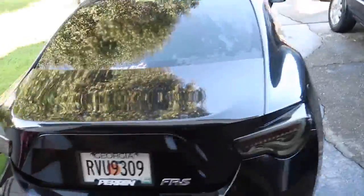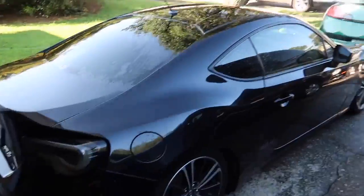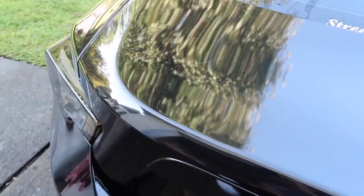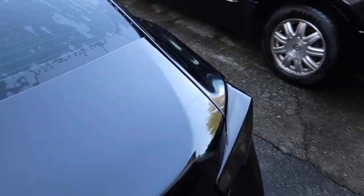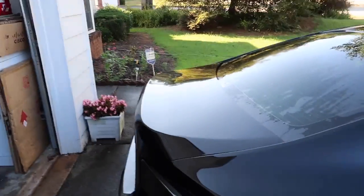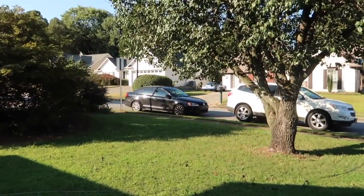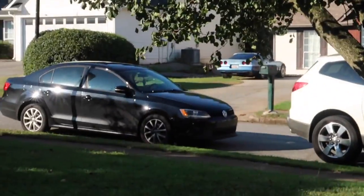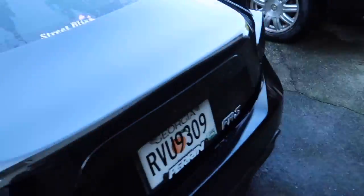Alright guys, as you can see I just washed my car. I didn't really dry it because it's kind of sunny outside so I'm just gonna let it dry off. I dried off the trunk so it's nice and clean. Get a good look before she has a new tail on her. And then this guy in a little Volkswagen just interrupted my video — come on now.